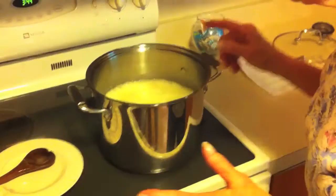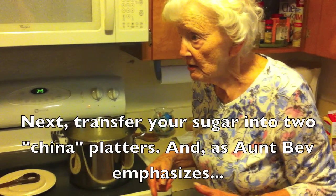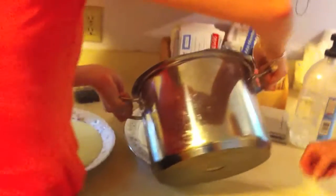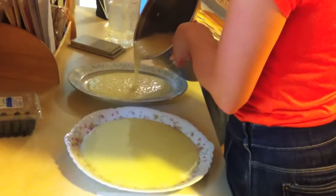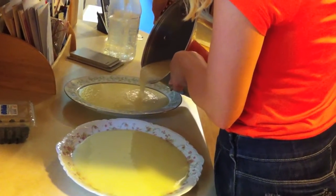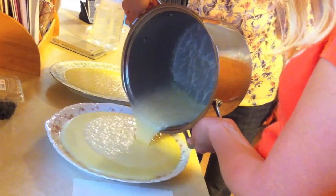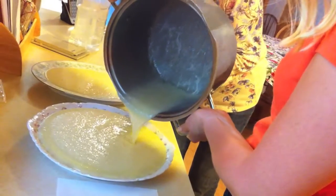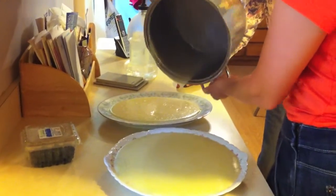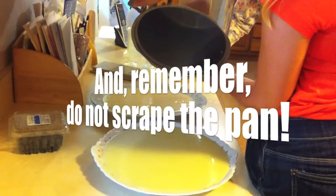It's done. And now what you're going to do is, you do not scrape the pan. Don't scrape it. You dump this into the two platters. It won't crack. If you use china, it doesn't crack. This is china. I've done one — no, keep pouring. And then go to the other one. Dump it all out. That's good.